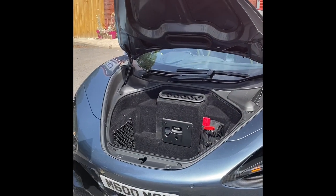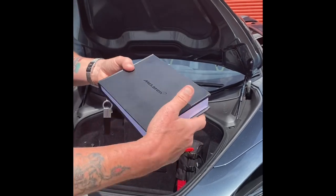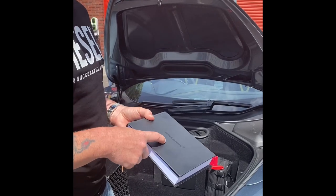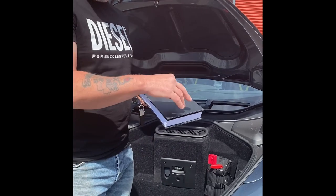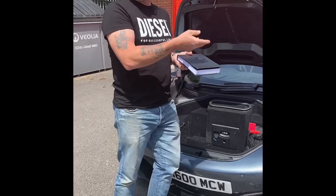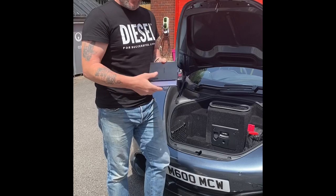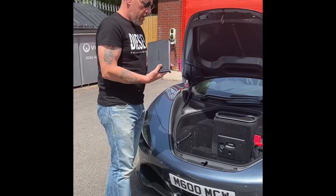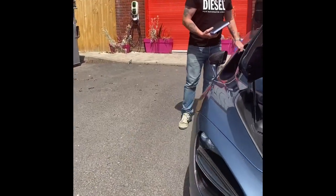This is the McLaren handbook that comes with it. I've seen a few things online saying how difficult the seats are to work — they're actually extremely easy. You just need to know what buttons you're pushing and where they are. There are six buttons total: they move the seat up and down, forward and backward, plus the back section and a lumbar support. Very easy to use; you just need to know what you're pushing because it does seem complicated.